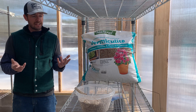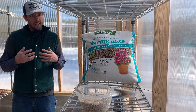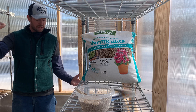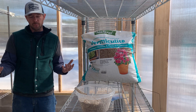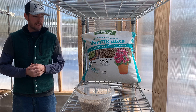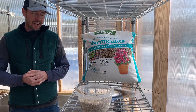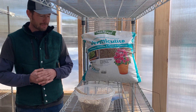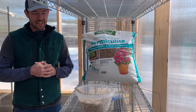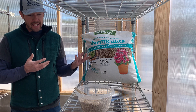I would recommend getting a fine-grade horticultural vermiculite or some of that insulation vermiculite. The thing is, that stuff is sold in compressed four-cubic-foot bales — there's a lot of it. We've gone through one of those bales here in about three years, so I opted for a smaller package. This is coarse-grade vermiculite, which I really don't recommend — I just didn't look at the package when I grabbed it. So get yourself some vermiculite or some really clean sand.